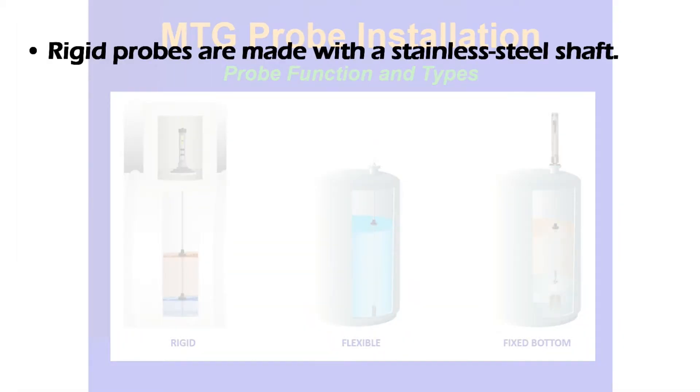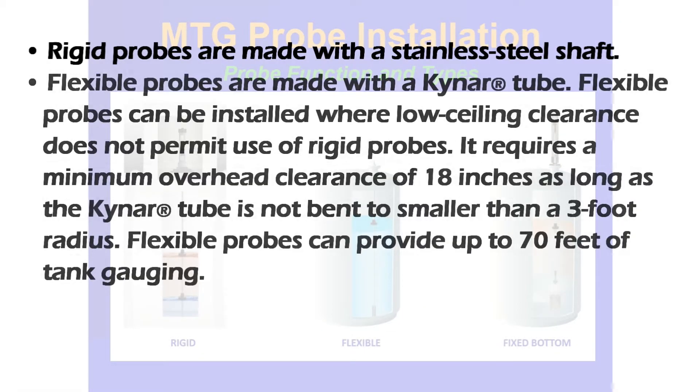Rigid probes are made with a stainless steel shaft. Flexible probes are made with a Kynar tube and can be installed where low ceiling clearance does not permit the use of rigid probes. They require a minimum overhead clearance of 18 inches, as long as the Kynar tube is not bent to less than a three-foot radius. Flexible probes can provide up to 70 feet of tank gauging.